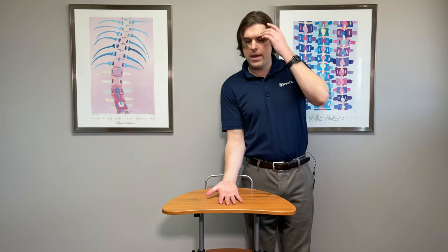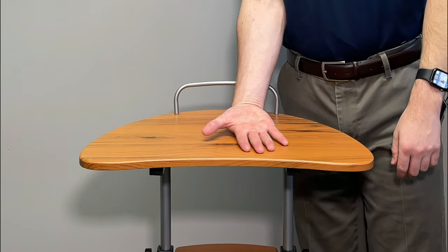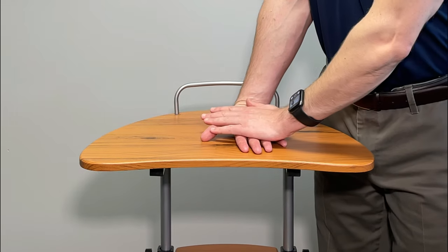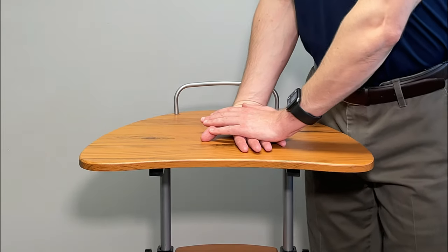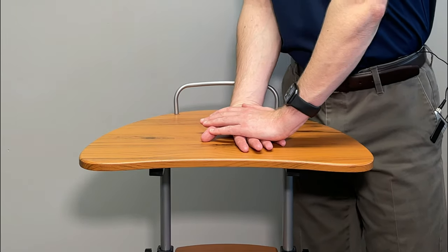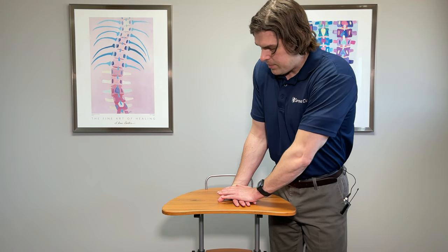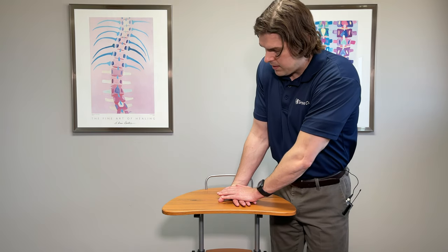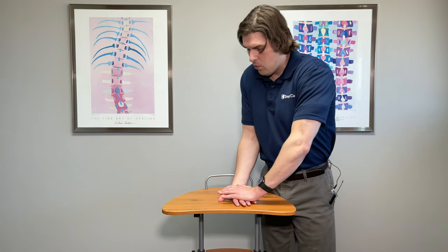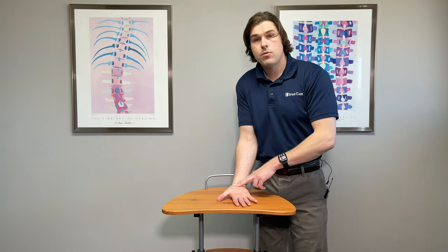From there, turn the hand over so the palm is now facing up towards the ceiling and repeat. Try to keep the elbow straight, keep the palm down as much as you can, and lean forward. This is going to hit the muscles again just a little bit differently, so only go to your comfort level. Do this one for three to five repetitions holding for 10 to 15 seconds, challenging yourself each time to take it a little bit further to get more muscle release and hopefully a lot less wrist pain.